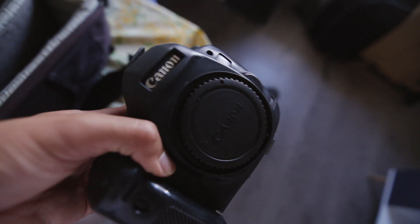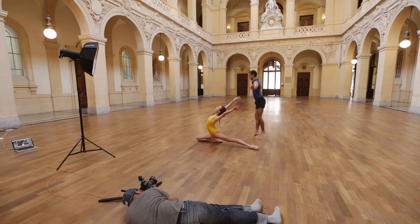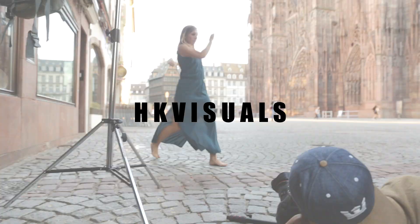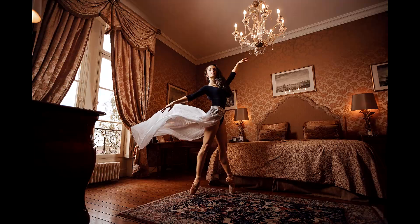My very first video on this topic was shared about 8 months ago, where I shared ideas on how to make these epic images with flowing dresses and flying fabrics. This is part 2, 8 months later. What I love about creating these images is the dynamic and the sense of movement that it adds to the overall image.